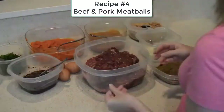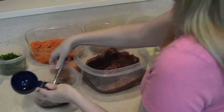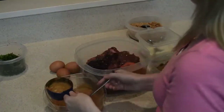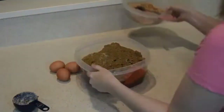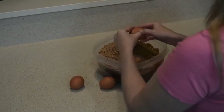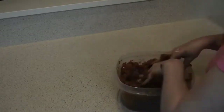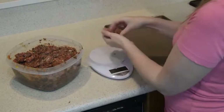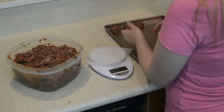Our fourth recipe is a mixture of beef and pork. We have the beef and pork in the main container with chicken livers added. We add blueberries, pureed carrots, homemade applesauce, parsley, Parmesan cheese, our multivitamin mixture, breadcrumbs, and finally three large eggs. Then we get our hands in there, mix it all together, and make sure everything is evenly distributed. Just like the other meatballs, we'll portion out one ounce at a time, roll them into meatballs, place them on the baking sheet, and pop them in the oven at 350 degrees.